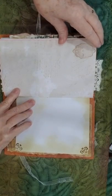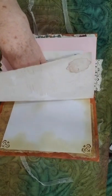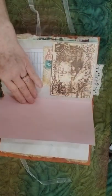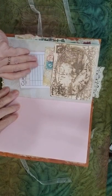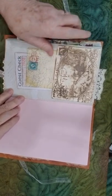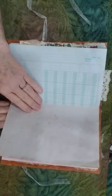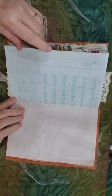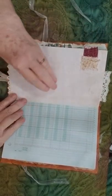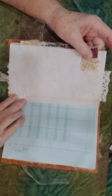I've got some script stamping here, music paper, card stock, and some more paper. There's a guest check postcard and this is a postcard pocket. Some ledger paper, and this is a tab — it's a chenille piece from a chenille bedspread.